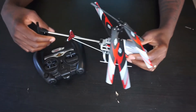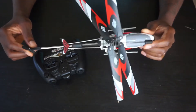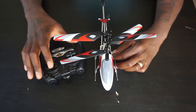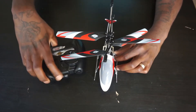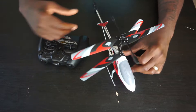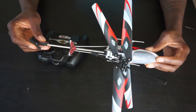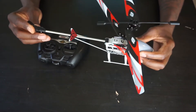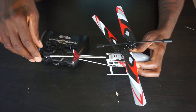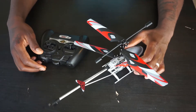Hey guys, welcome back. Today I'm going to review the Fast Lane helicopter from Toys R Us. This is actually the Toys R Us brand helicopter and the packaging only has mainly these two things — there's nothing else in there. This is not a mini helicopter. This is a mid-size outdoor helicopter. Although the box says indoor/outdoors, this is definitely an outdoor helicopter.